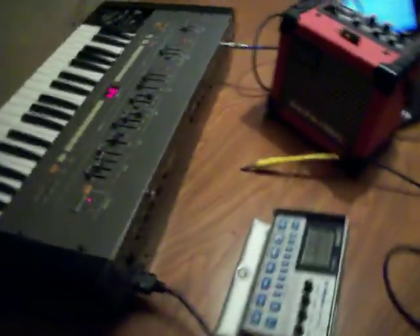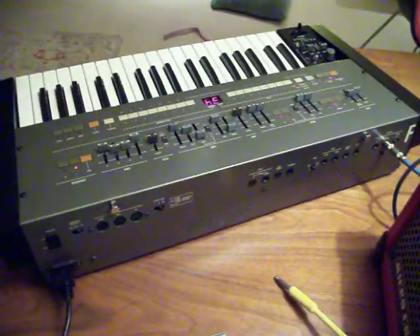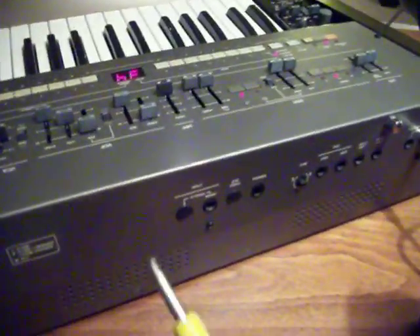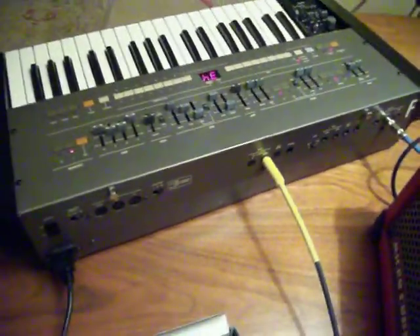I'm going to show you in the back that I added input to the chorus. The HS-60 used to allow you, through its onboard internal amplifier and speakers, to plug in signals. That's no longer possible, but I've made it so that you can still plug a signal — say a drum machine in this case — through the onboard chorus on the HS-60.